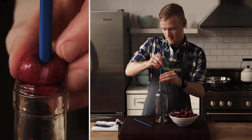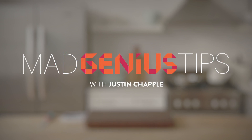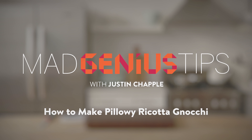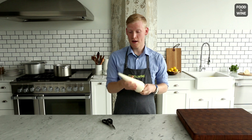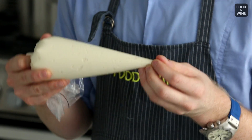I'm Justin Chappell from Food & Wine's Test Kitchen. Join me as I demonstrate Mad Genius Tips. Today I'm going to show you a really mad genius tip for making pillowy, soft gnocchi.